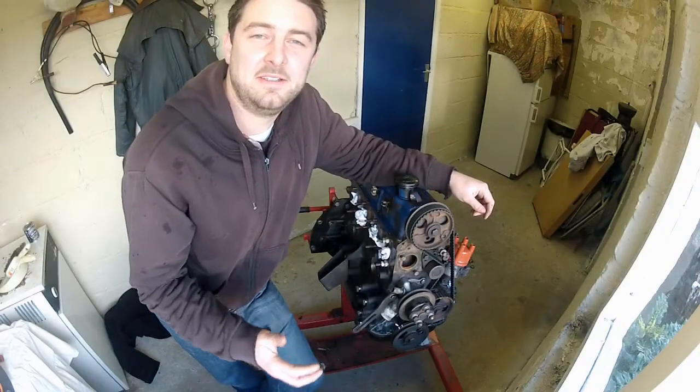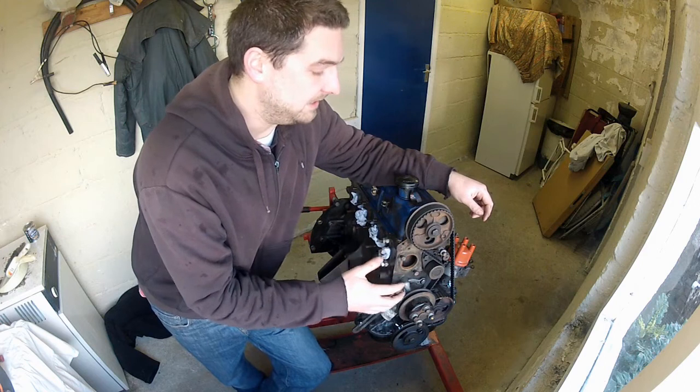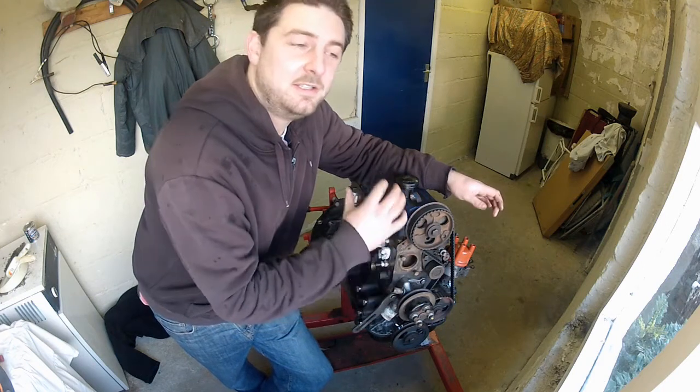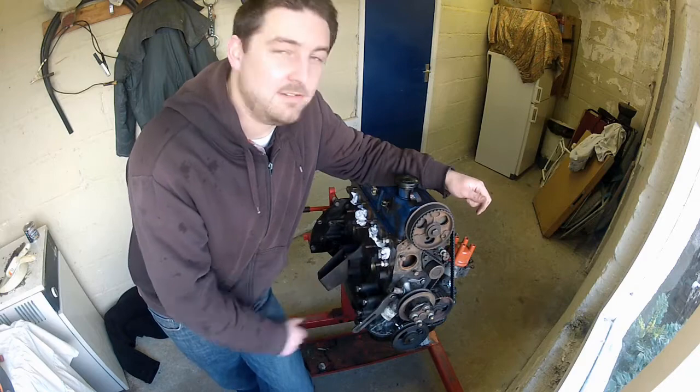These are basically the marks that you'd use if you wanted to static time the engine. So now I've got a reference point for each pulley, so in the unlikely case that they move, I can return them to the original position. And once you've done the same, you can start removing the old belt.